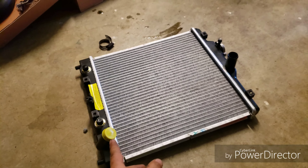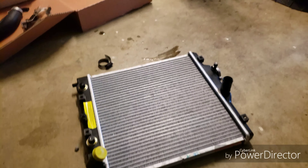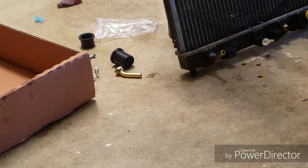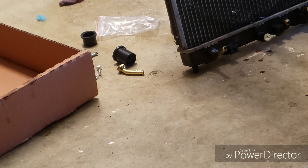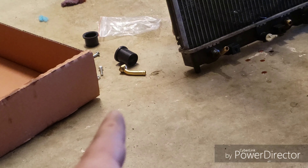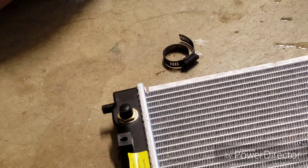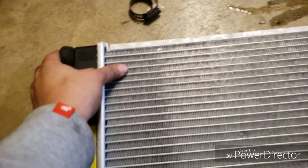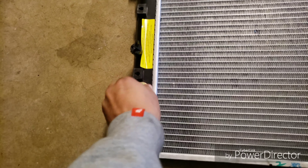Let's pull out the new radiator. The new radiator comes with the cap already, so we only have to worry about the cap. Notice how these transmission lines aren't attached - with these new radiators they come like that. If you have a five-speed manual transmission you're not going to need those ports - that's why they're plugged. But if you have an automatic, they come with bags that hold those transmission lines.